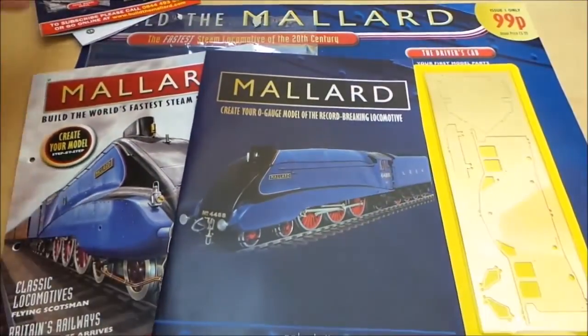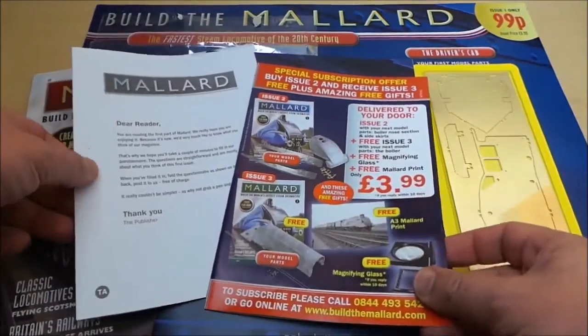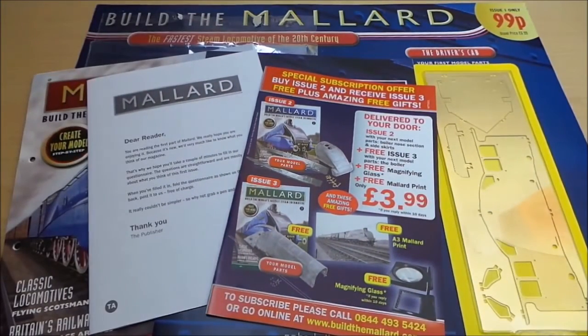So there's what you get in part 1. I think it's a cracking model. Is it worth almost £865 though? Let me know what you think below. If you've enjoyed this, please subscribe.